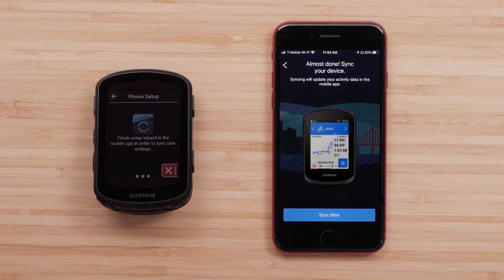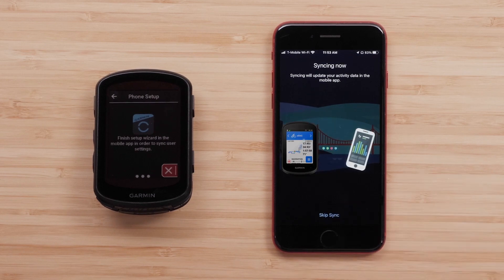To finish the pairing process, select Sync Now. It may take a few minutes for your Edge device to sync with the Garmin Connect app for the first time.